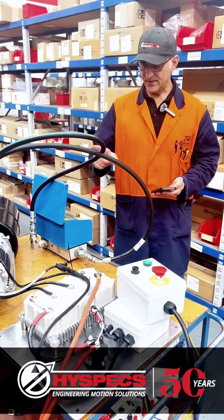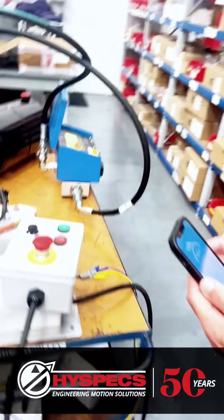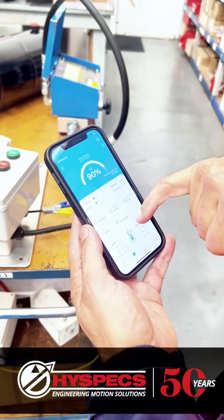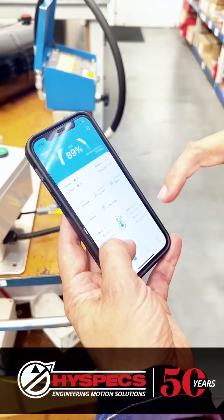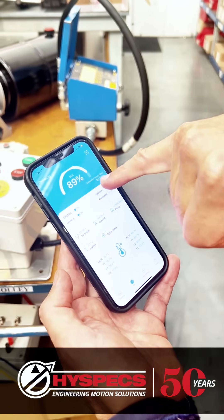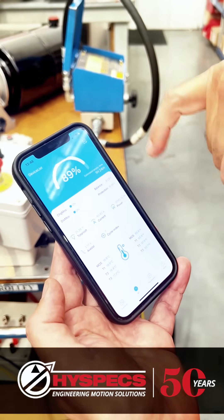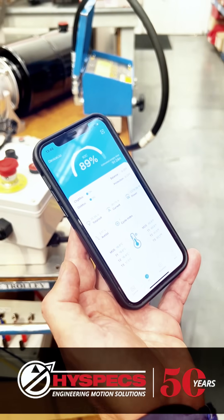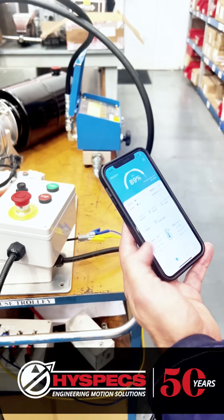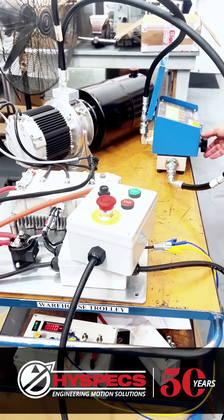The power pack is connected to the battery and we can check the consumption with the app. This particular battery has Bluetooth, so here we can see the charge is at 90%. With an actual consumption of 2.4 kilowatts, we have one hour and a half of autonomy — so we can run for one and a half hours at full power. The app also shows the temperature and the amps.